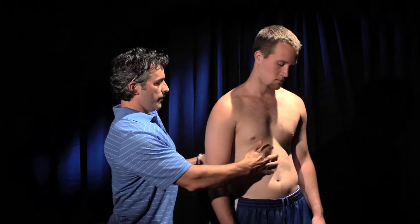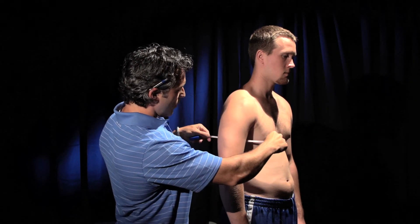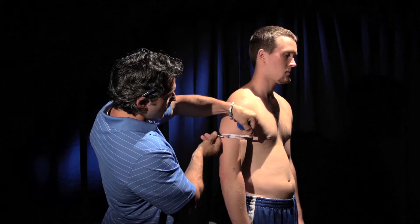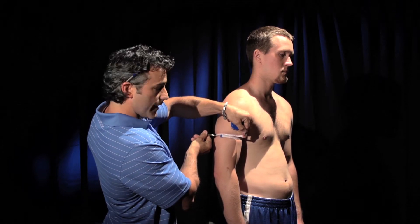Let me show you how to do the circumference measurements. First thing is you want to make sure that you're always taking the measurements with the centimeter side of the measuring tape, not the inches. You want to pull the tape over this way, come across, pull the tensor control, and that's where you're going to take the measurement.